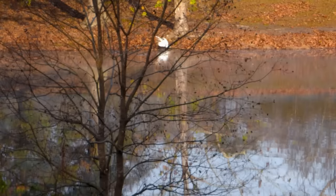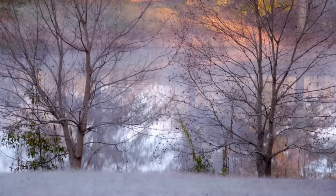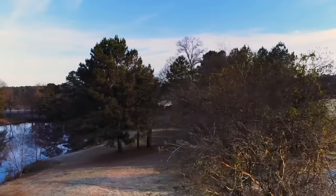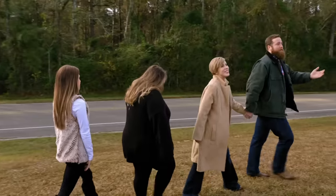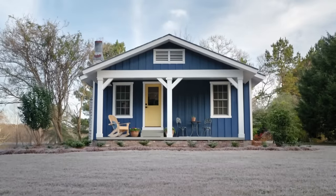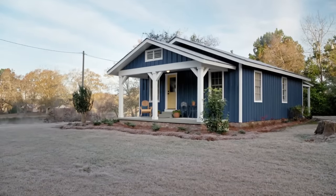It was so beautiful this morning — there was frost everywhere, all over the ground. This was a journey. The house was a challenge, but the land was the muse. Welcome to the Matthews house! Oh my gosh, this is so cute! It looks so good! This doesn't even look like the same house.